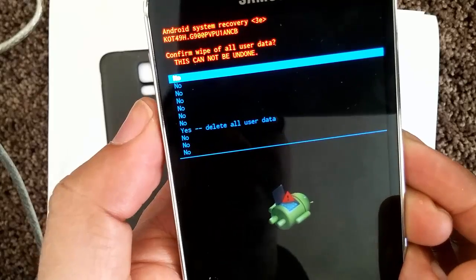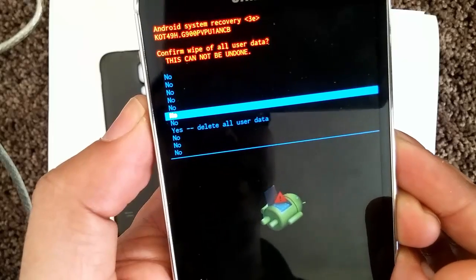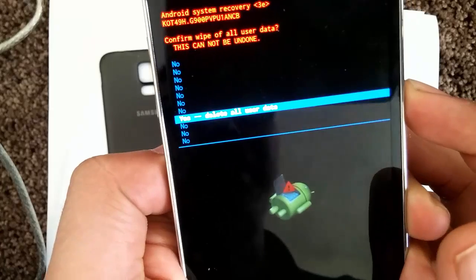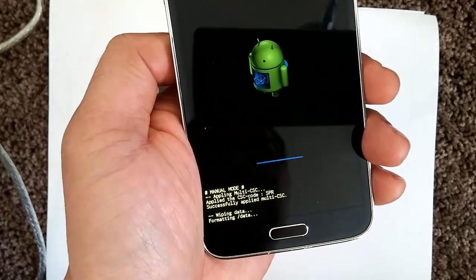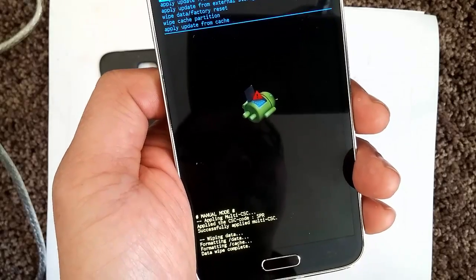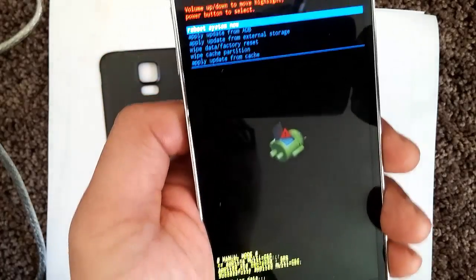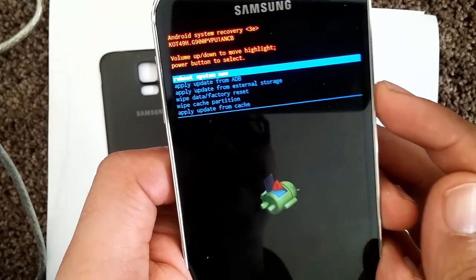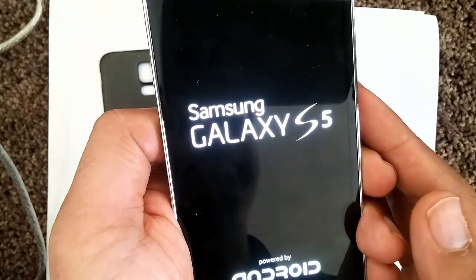The next page is asking you to confirm — do you want to wipe all your user data? Once you do this, it will return everything back to factory settings. Give it a couple of seconds. Once that's done, it will say 'data wipe complete' at the bottom. Then go ahead and select 'reboot system now,' which is the first option — select it by pressing the power button.